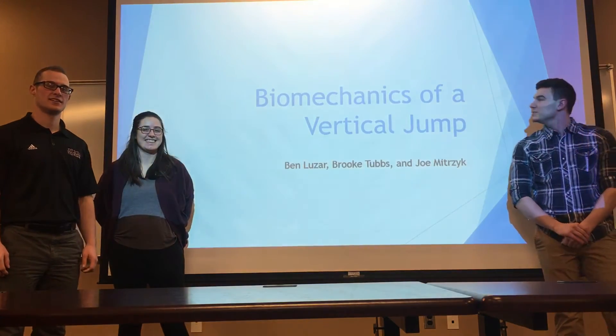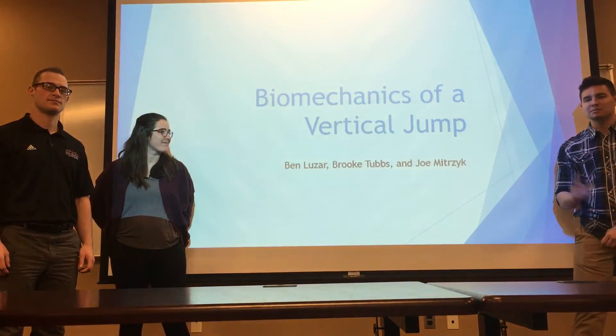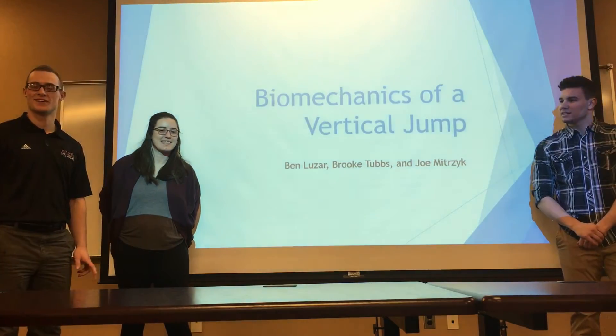Welcome class to our presentation. We did the biomechanics of a vertical jump. I'm Joe Meechak. I'm Brookton. I'm Ben Luzak.